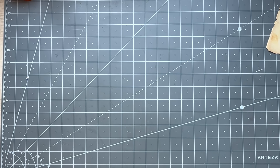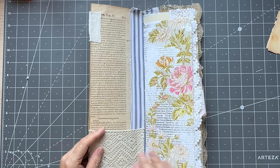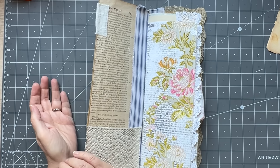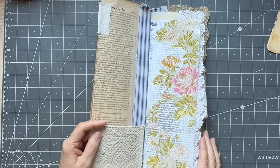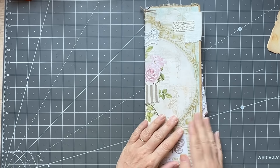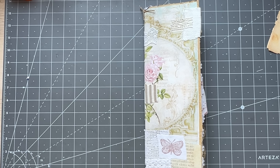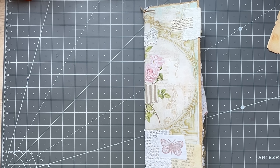Hi guys, it's Rachel here with Medieval Mirage Monday. This journal is pretty much ready to start working in, I think, and seeing what we have to fill the pockets. So what I want to do is find all of my stuff that I've made.